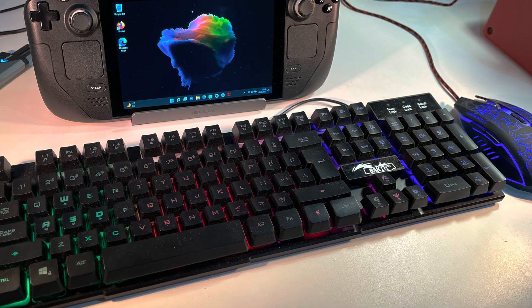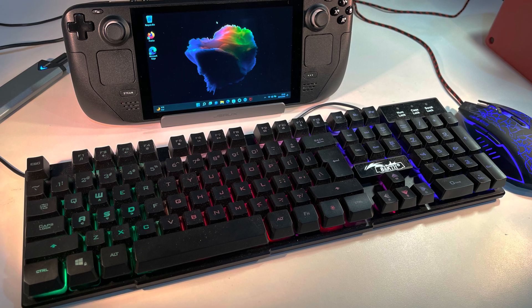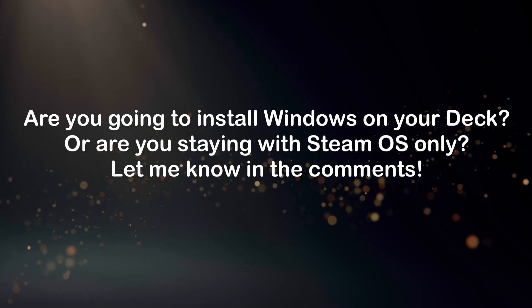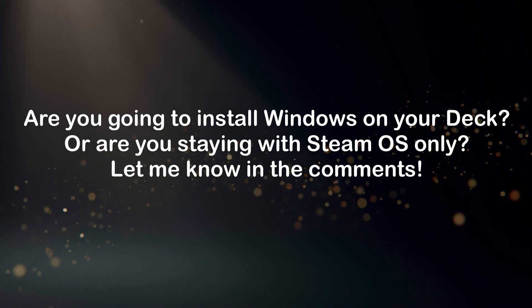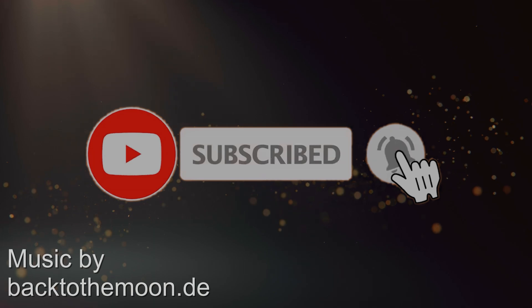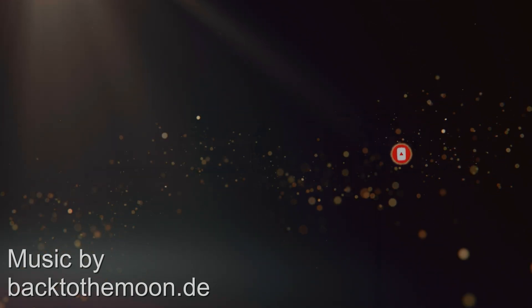I hope I could give you some insight into the process of running Windows on the Steam Deck and could inspire you to try new things with your Deck. Are you going to install Windows on your Steam Deck or just stay exclusively with SteamOS? Let me know in the comments. Thank you for watching, and if you'd like to see more of these videos and cool tech and games, please consider liking and subscribing. Until then, see you next time on SamDanceCouch.